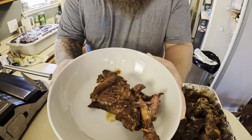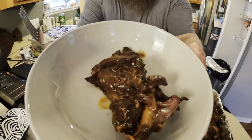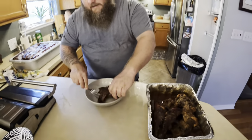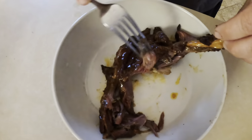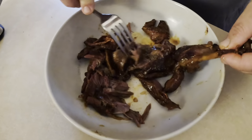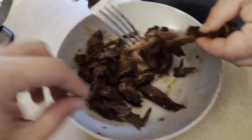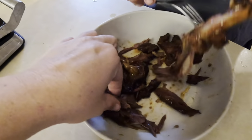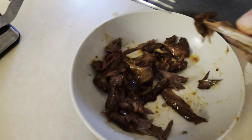We have our barbecue raccoon. If I didn't tell you what that is, it looks kind of good, right? Get a real good look at it. Look at it shredding right here — watch it shred. It pulls apart like a pot roast. The only thing I can compare it to in texture is almost like pulled pork, but it looks like pot roast. If that makes any sense. It smells really good.